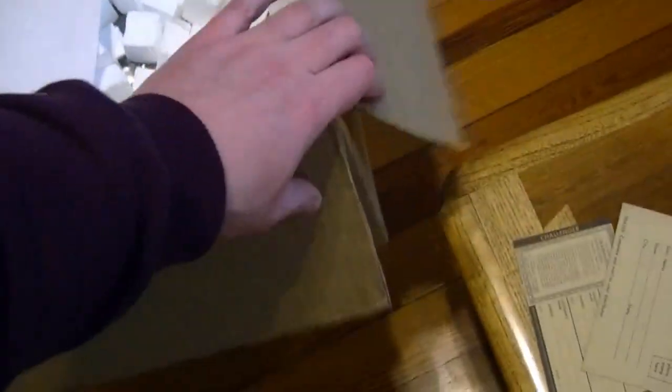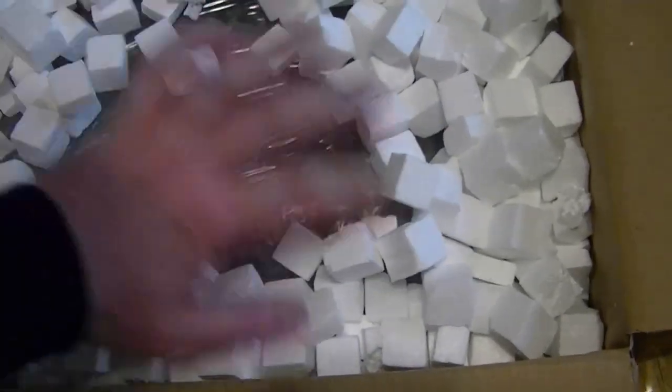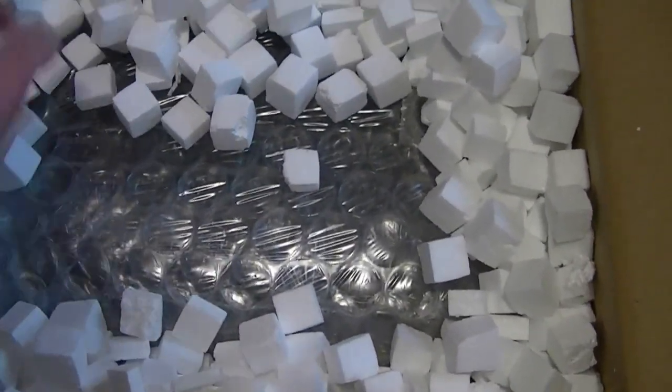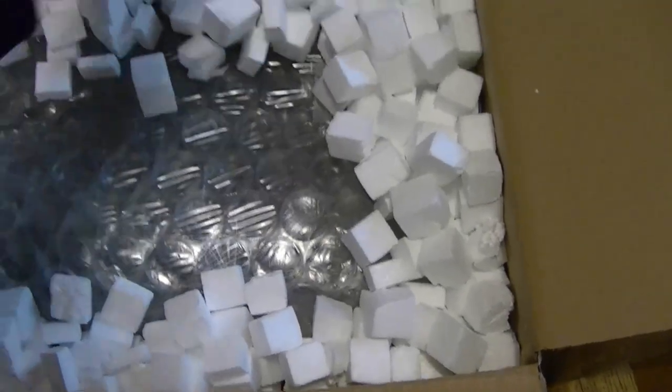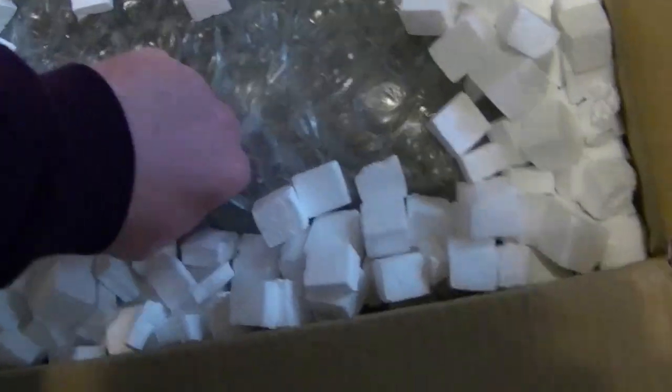Hey guys, how about another unboxing video. First up is something I really just chanced upon on eBay. I like Wavetech test equipment so I occasionally look through it. Always nice to have a backup sweep generator, for example. Well, this is a model I didn't know existed.